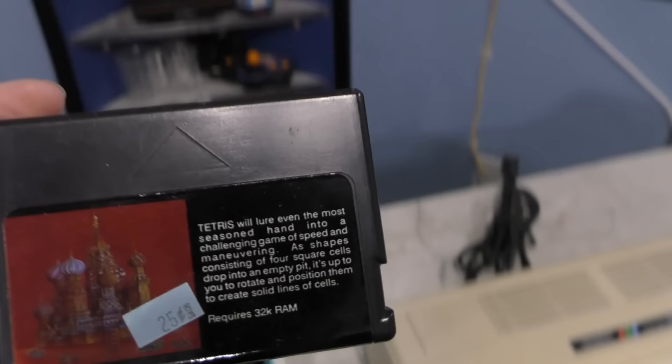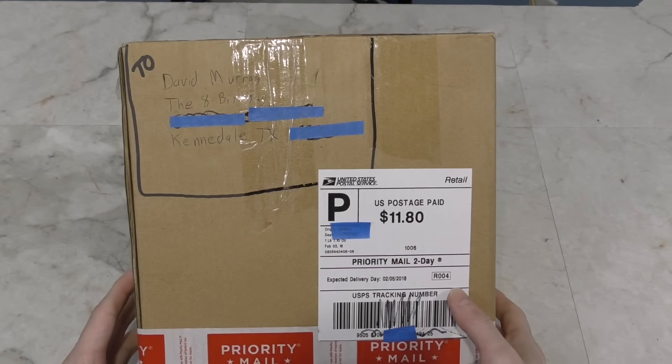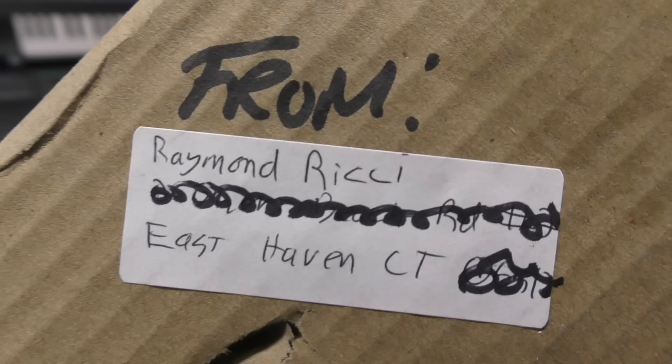In that other box there was a bunch of Color Computer cartridge games, one of which caught my eye. This appears to be a fully licensed version of Tetris. You don't see many licensed games for the Tandy machines, which is something I'll explain when the documentary comes along. So this is great — thank you very much, Michael.